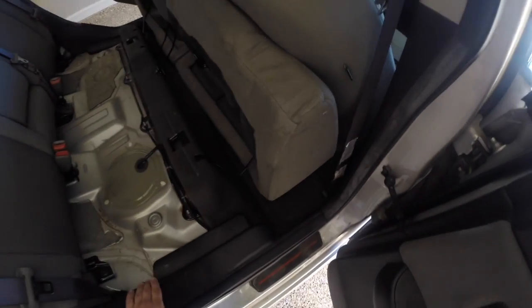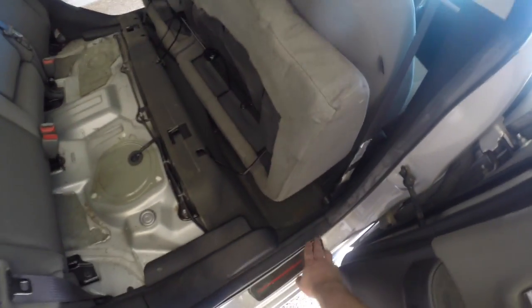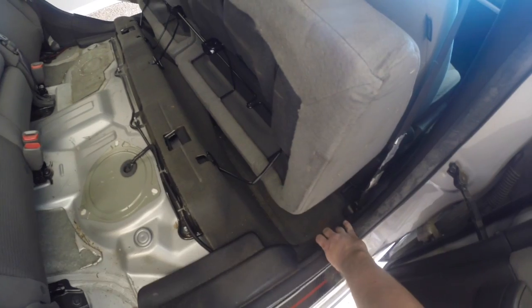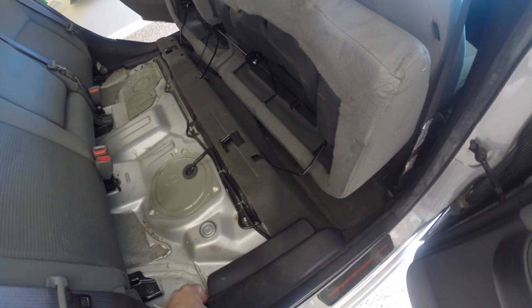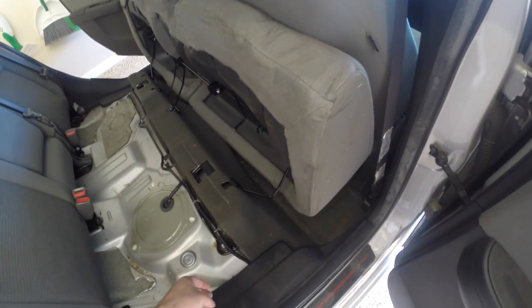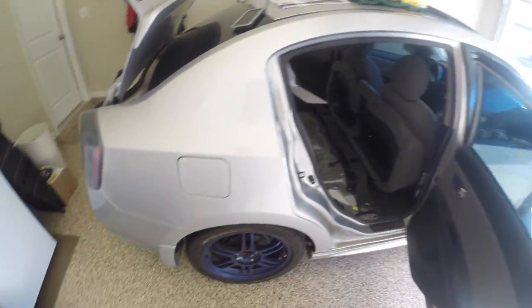So now with these trim pieces — I've already popped this one up but I'll show you how I did it. You want to start all the way from the edge here and pull up. As you pull along, you'll hear a couple pops as it comes out of the connectors. When you get up to the top, you're going to want to pull from here and here to pull up in this direction, and the whole thing will lift out. You can set this to the side for now.